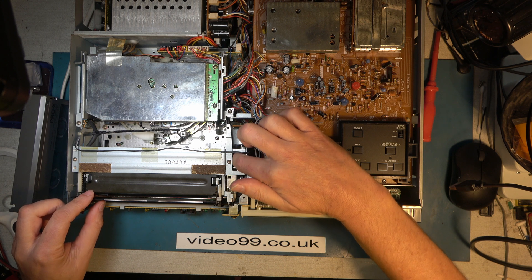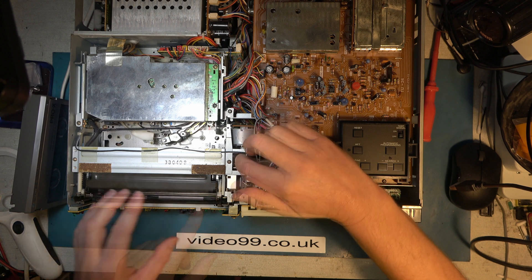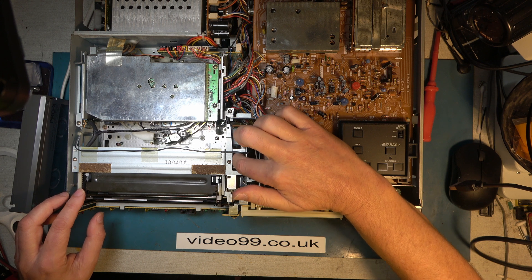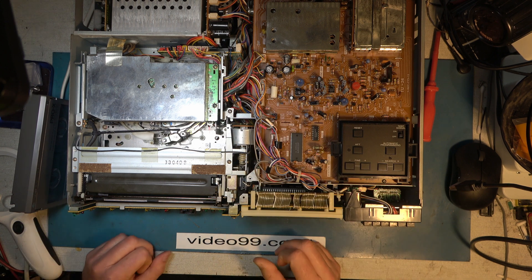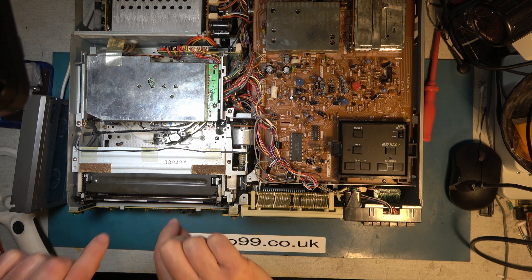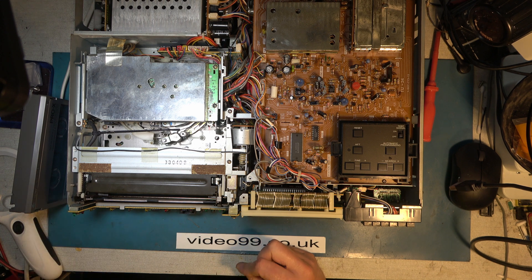It looks nice and straight, and if I operate the gear it remains straight - it's not going all skew-wiff. So I think we've got that right. But whether there's another fault, we will find out, because it's a very complex system. One of the things that goes wrong is this bottom little cover that pops up saying 'cassette inside' - that goes all wonky and it often breaks. So let's see if we've been lucky or we still have problems.